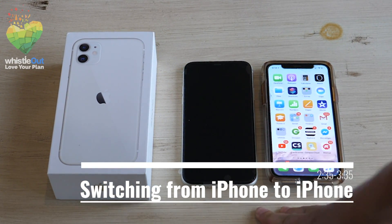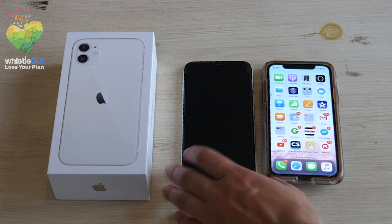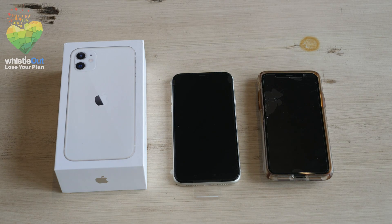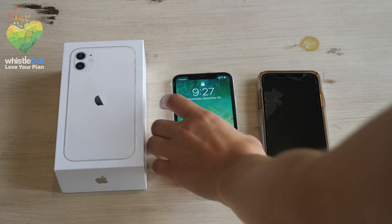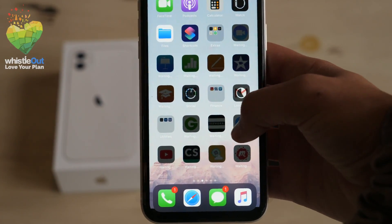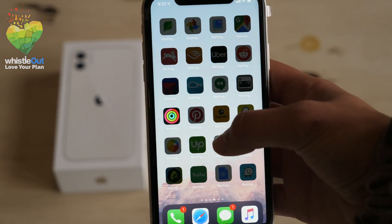You don't have to download any apps when transferring from iPhone to iPhone. All you need to do is log into your iCloud account and your most recent iCloud backup will download to your new phone. It's important to back up your iCloud before transferring or you could lose some data. This whole process took less than 10 minutes — we're set up. Easy peasy.